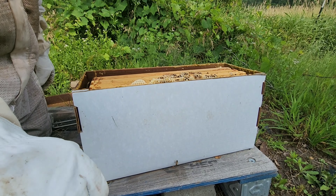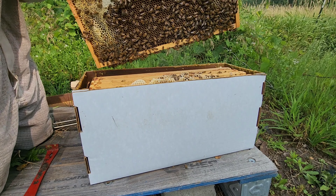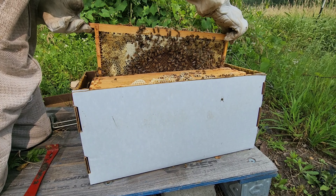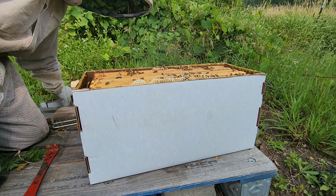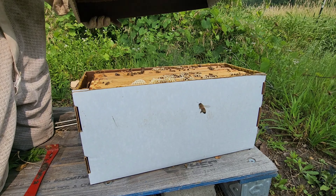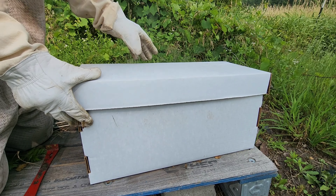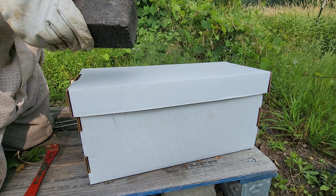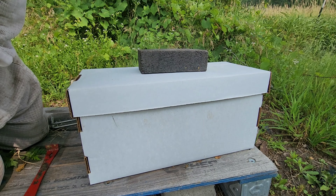I'm going to put this first frame back in — nowhere near where I grabbed it from, but I'm okay with that and so will these bees be. I'm not doing anything to this; I'm leaving it exactly how it is until it drops into a 10-frame. Put a brick on top saying I have a queen — call it good.